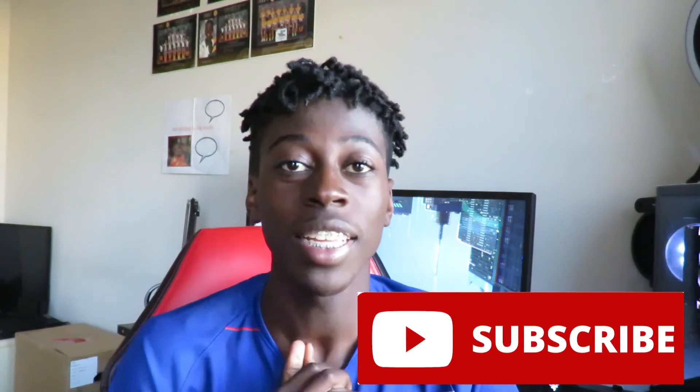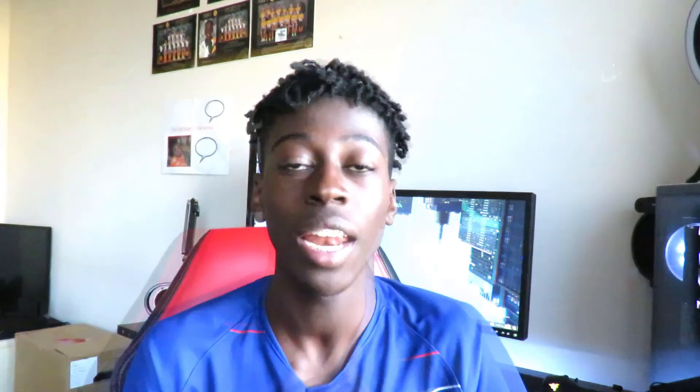If you did enjoy today's quick review, please hit the like button and subscribe — it would be really appreciated. I'll catch you in my next video.